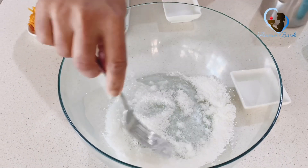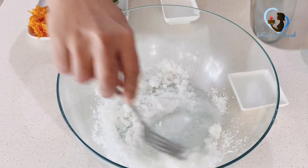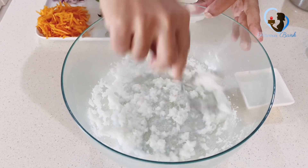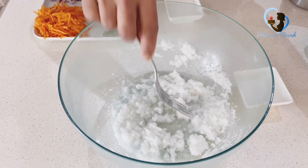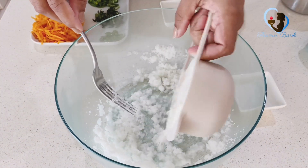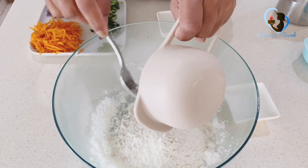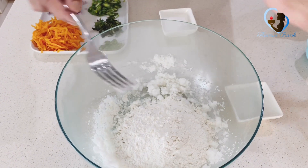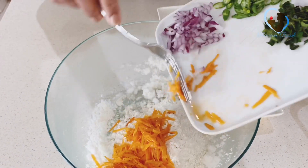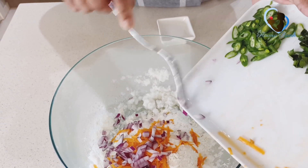Bring rice in a cup. You can use honey to bring rice in a cup. I'm going to get a cup of water. I will add carrots, carrots, and vegetables to the ground.